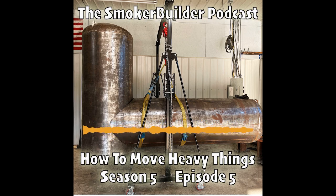Hey, welcome to the Smoker Builder Podcast. My name is Frank Cox. I'm known as the Barbecue Pit Engineer and I want to talk about how to move heavy things in your shop when building smokers and stuff today. So stay tuned.